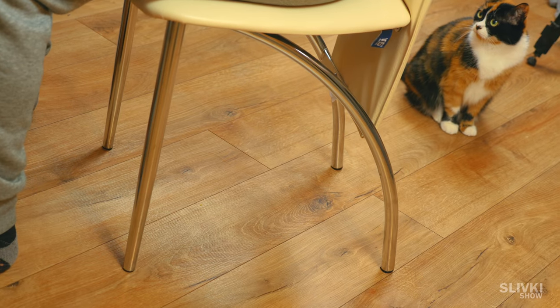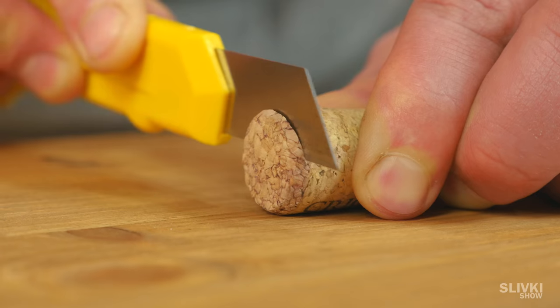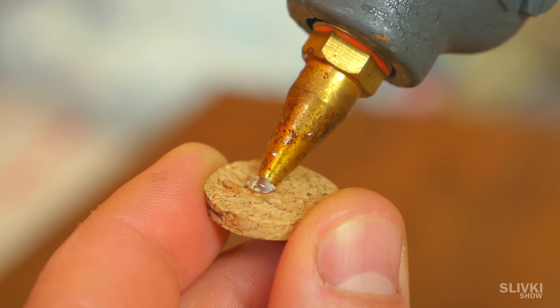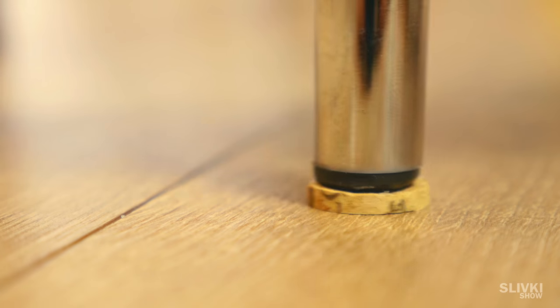It happens pretty often that the legs of a chair scratch the floor — there is a simple solution. Take a wide cork and cut it into pieces of three to four millimeters thickness. Then put a little bit of hot glue on each piece and stick them to the legs of the chair. Now the floor will definitely not be scratched.